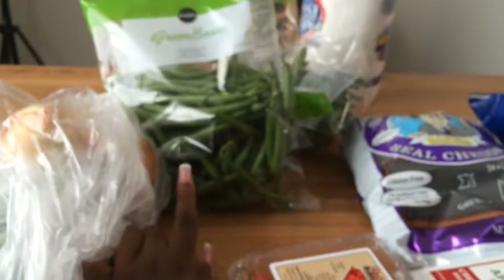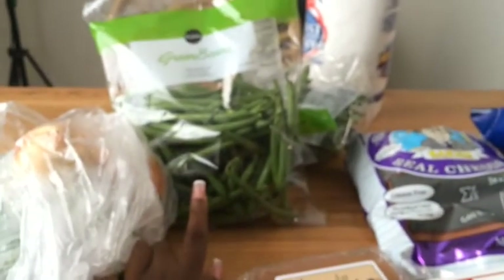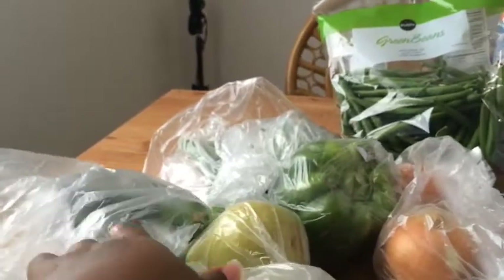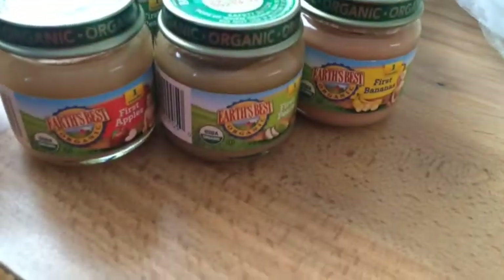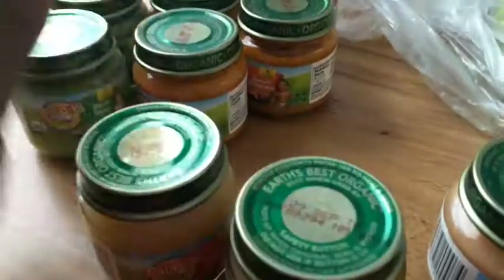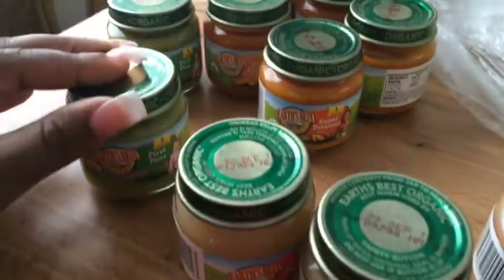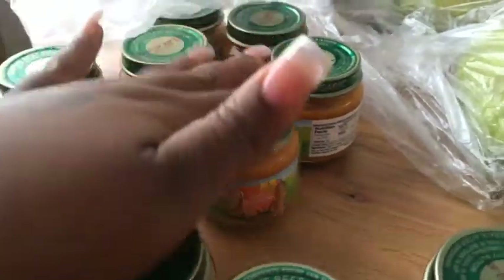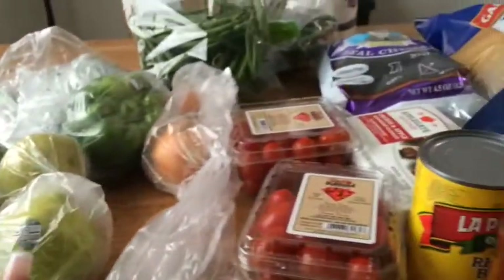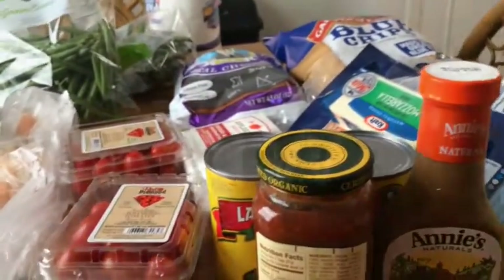The rest are just your typical veggies — got some green beans, onions, bell pepper, cucumbers stuffed up on top of a salad. And then my baby eats this organic Earth's Best. She has apples, pears, bananas, sweet potatoes, peas, and carrots. So that's the end of this part of the grocery haul — this is just the first part.